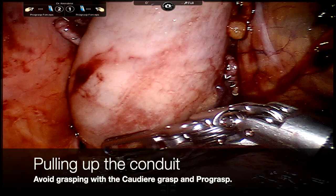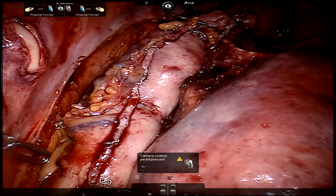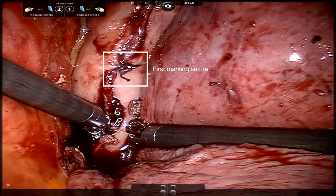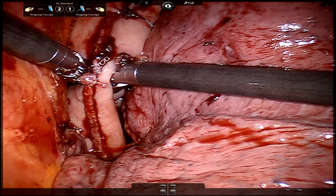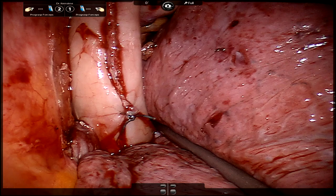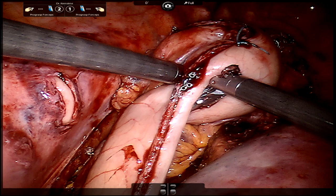Once the conduit is in the chest, we avoid grasping it with the cautery or ProGrasps as these can cause traumatic injury. The conduit looks like it has a fairly good amount of length, but referring back to our marking sutures, we only see one, so we know there is a little bit more conduit to pull into the chest. You can see us pinching the conduit to find the second marking suture, and we're able to get a little more length to ensure a tension-free anastomosis.